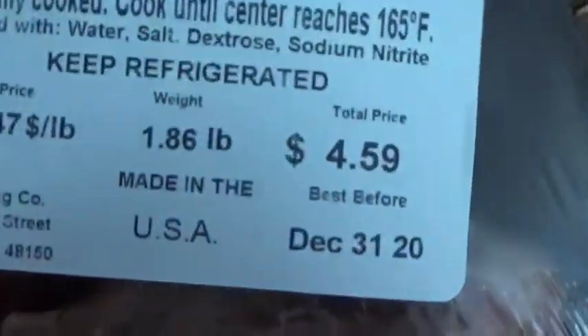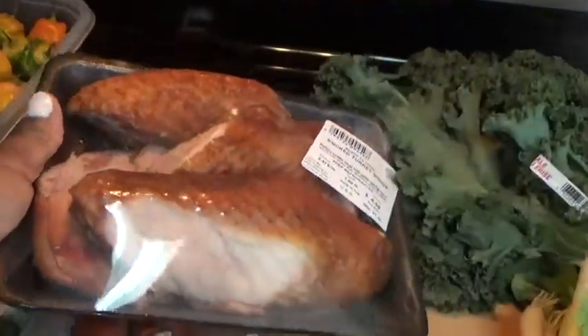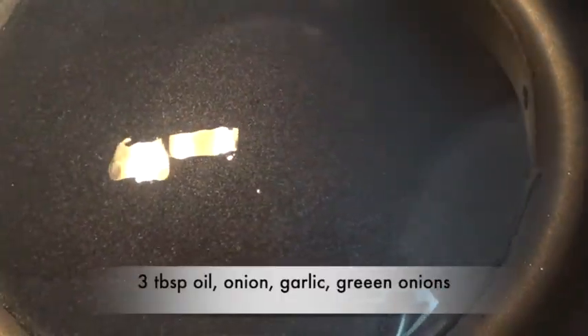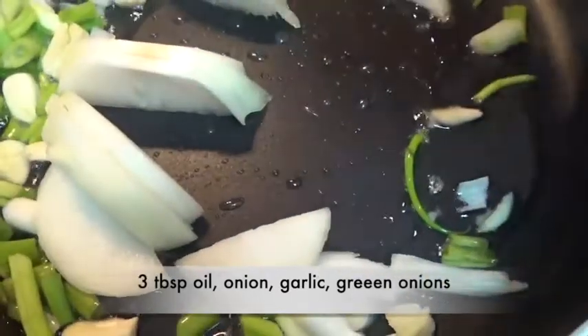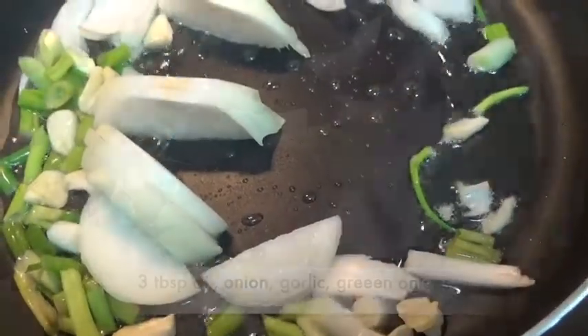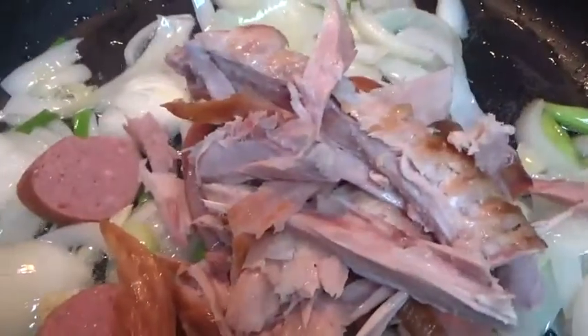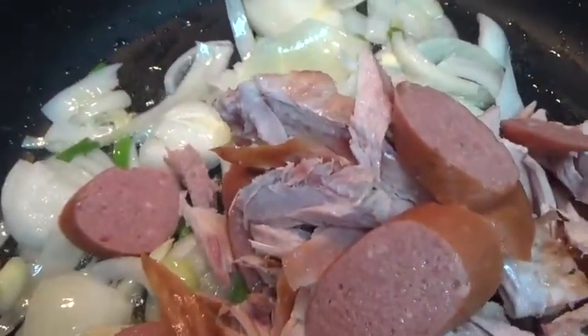I got these turkey wings at Walmart and they were $4.59 — pretty good! So sit back, relax, grab a snack as I walk you through the process. I added three tablespoons of coconut oil, and now that my onions are a little bit cooked, I'm adding my turkey and my sausages.